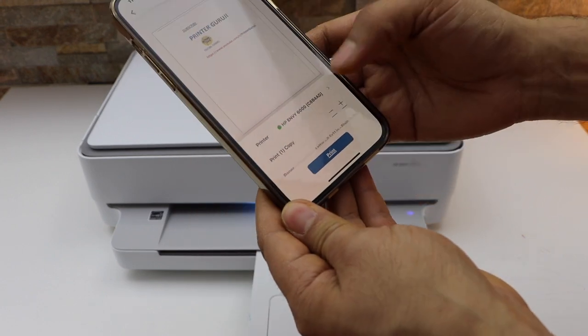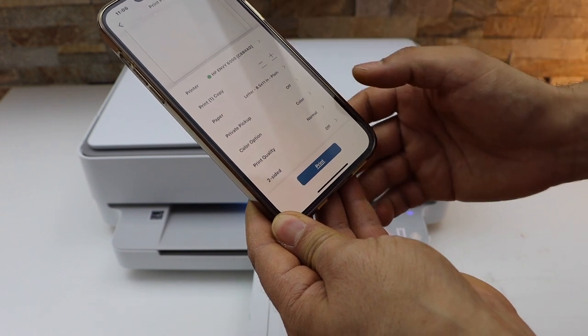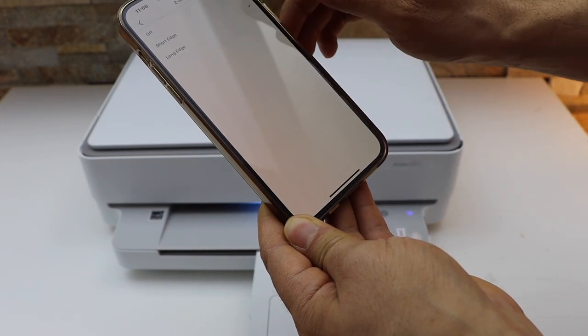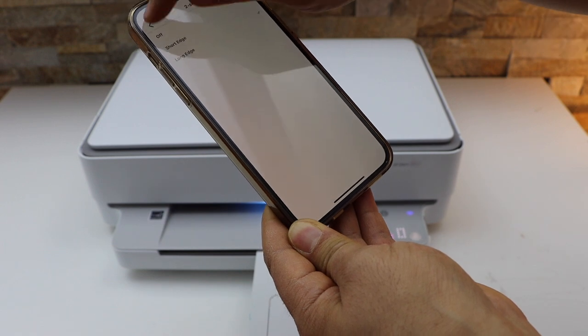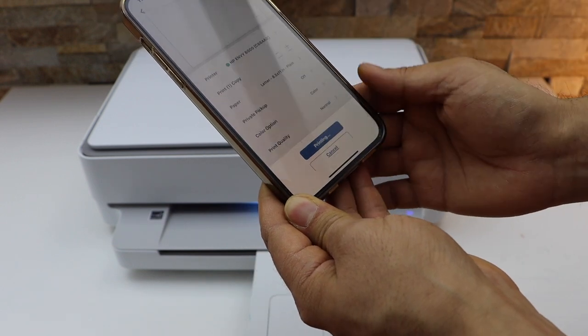On the next screen it will display your printer series. You can increase the number of copies. You can also select the two-sided printing — always select the long edge. Then click on the print button.